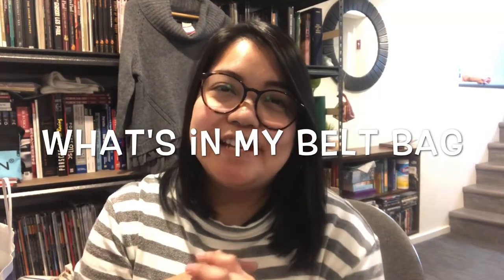Hi guys, welcome back to my channel. Today I'm going to do a video that was mentioned in my previous video — I asked you guys if you want to see what's in my belt bag, and a few of you said yes. You want to see what's in my fanny pack — well, it's a fanny pack, belt bag, bum bag, whatever you call it.